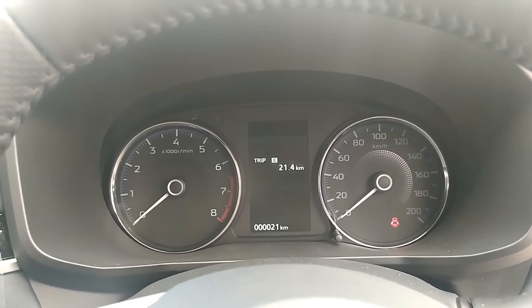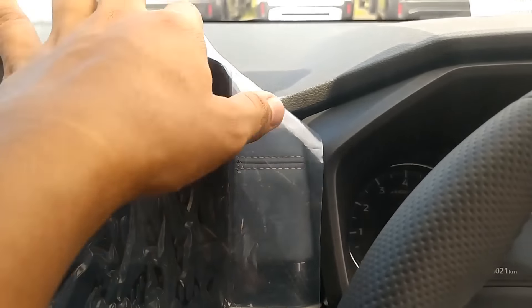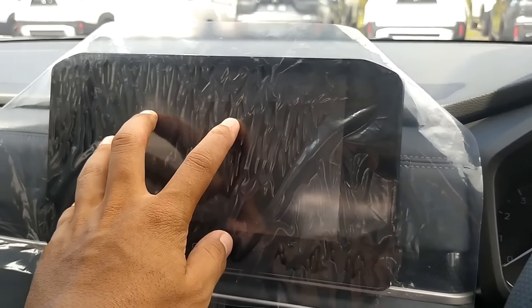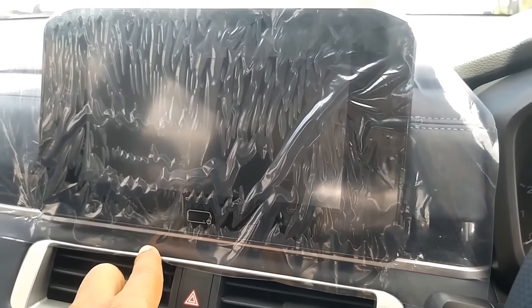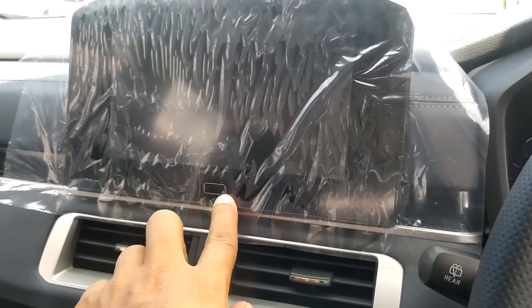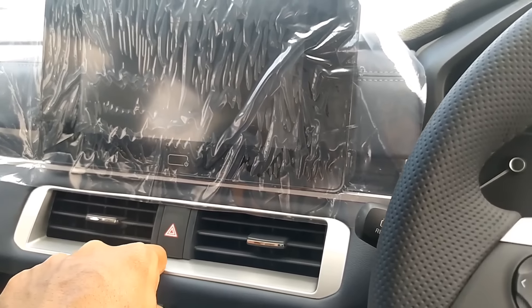Nggak terlalu spesial soal MID lah intinya. Nah ini head unit-nya masih diplastikin. Gak mau dibuka plastiknya, biar nanti orangnya yang unplastikin mobilnya. Nah ini head unit-nya 9 inci, cukup besar untuk instrumen-instrumen yang ada di head unit-nya.